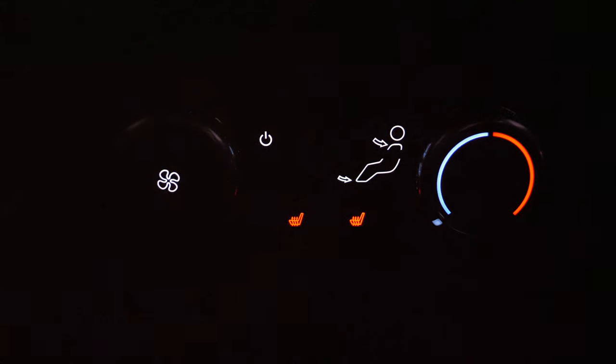The back seat still has illumination — you can see the ambient lighting, ambient lighting in the door, and the window switch as well. Passengers in the back also get their climate controls illuminated for easy access. There are charging ports below the climate controls but they're not illuminated.